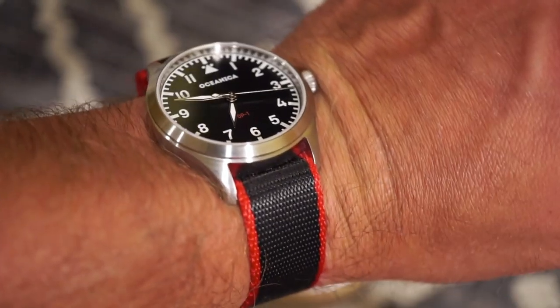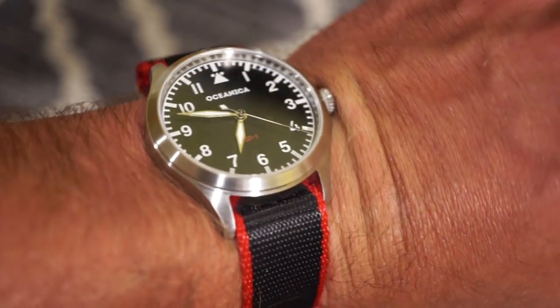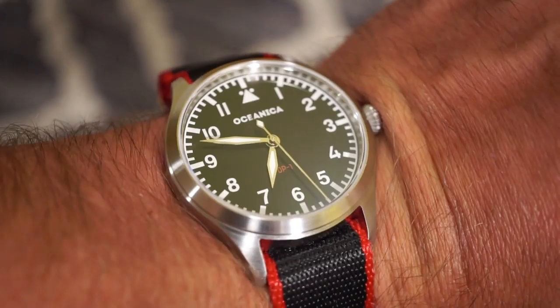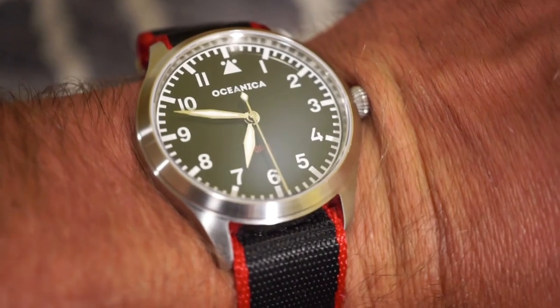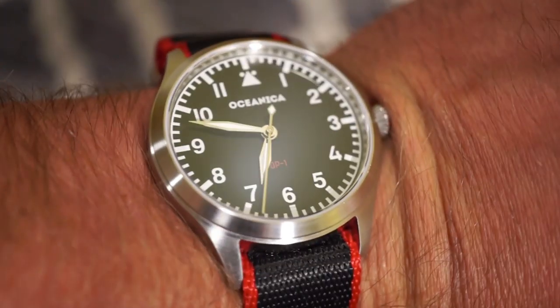Before we get into it, today I'm wearing the Oceanica OP1 Flieger — probably the best value microbrand watch on the market. These are $175 on sale, they have about 10 left, the black is sold out. It has a nice blue sunburst dial with a Miyota 9015 movement — a great watch that really puts other microbrands to shame.